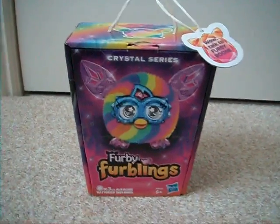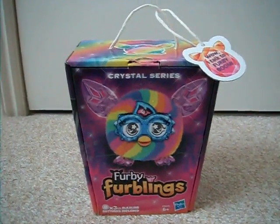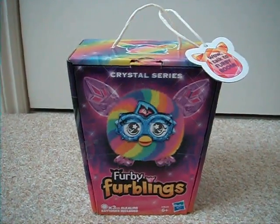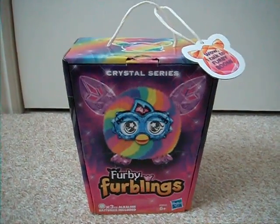Hi, this is Silphorff. I'm back with the new Furby Crystal Series video — the unboxing of the Furby Furbling of the new series. I was quite excited when I first saw a picture of one of these. It was this exact one — well, not this precise one, but it was the Rainbow Furbling.